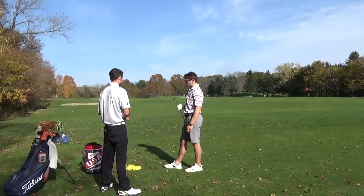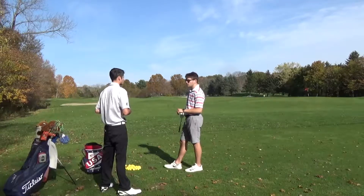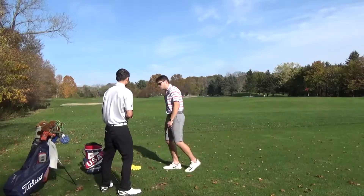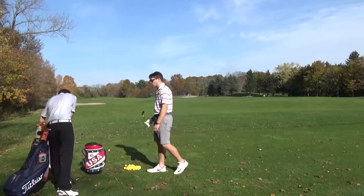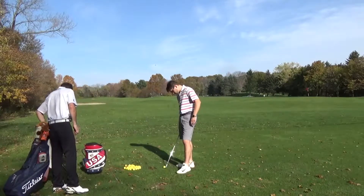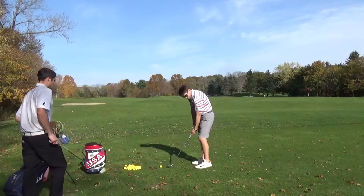Which club do you have in your hands right there? This is a pitching wedge. Pitching wedge? Is that your go-to club once you get to the range, or just the first club out of your bag that you're hitting with? Probably halfway - probably the 52. 52? It's probably better. Alright, we'll start with the 52. We'll just hit a couple shots with that 52.